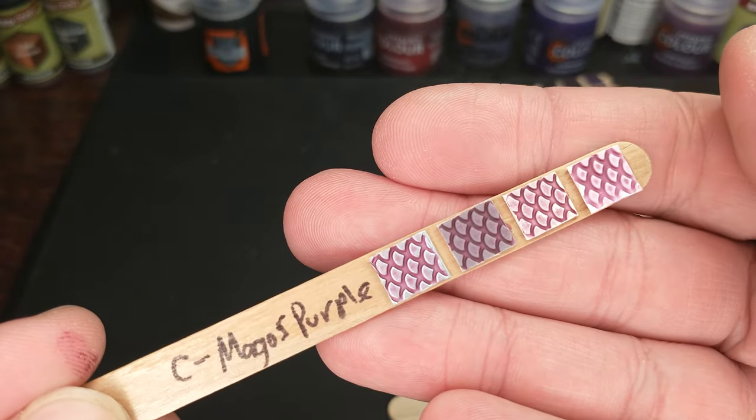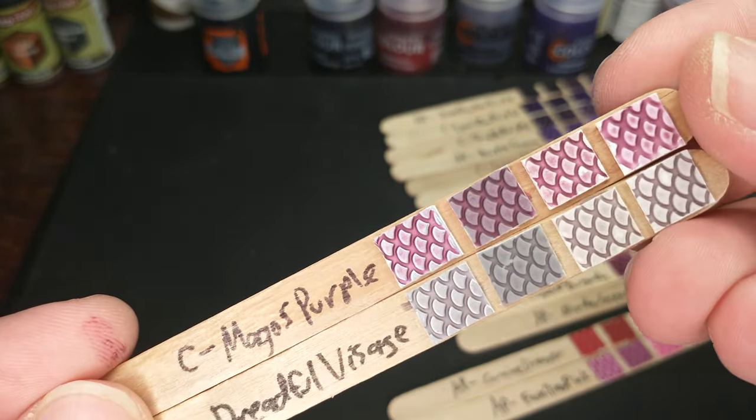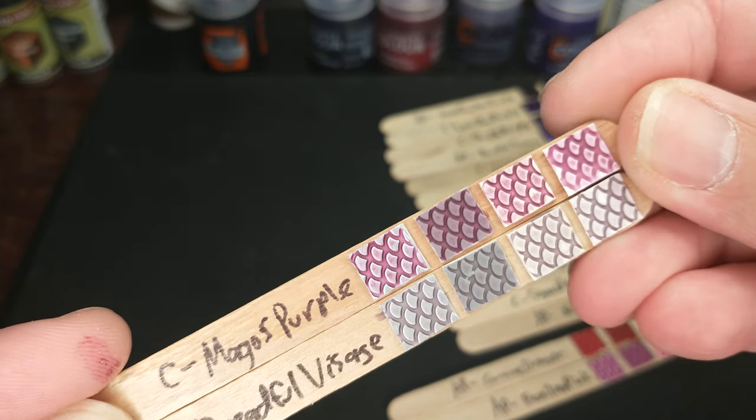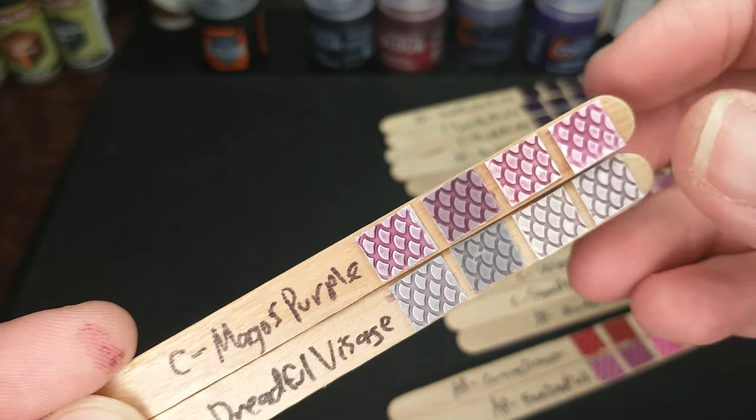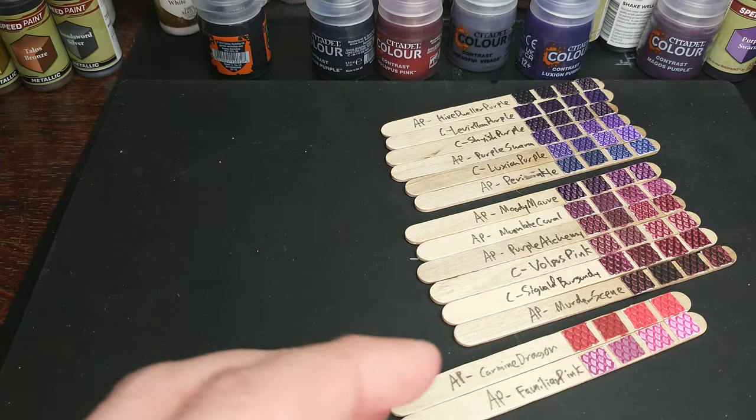Also, the Citadel Magos Purple — a little bit more purple than the Dreadful Visage, but a very similar effect, and still nothing quite like it here. These will come back when we take a look at some of the Army Painter pastels, I'm sure.